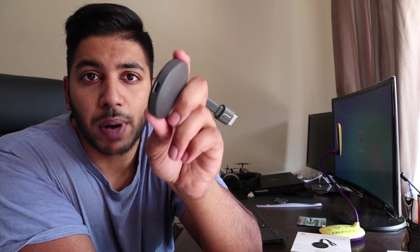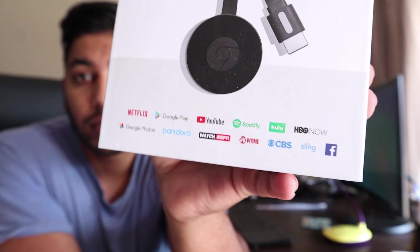It's quite tiny and it comes with an HDMI cable attached that connects directly into your television. You also have a micro USB for powering the device. It's a really nice device for casting to your television. These are the type of applications that are compatible with the Chromecast.